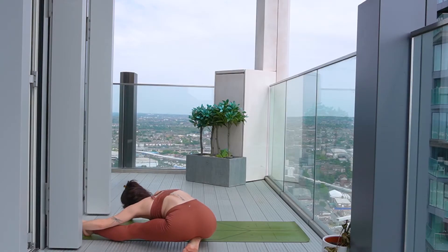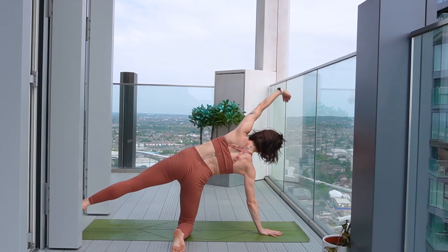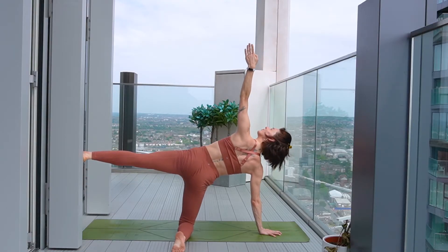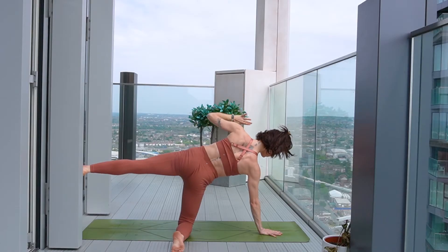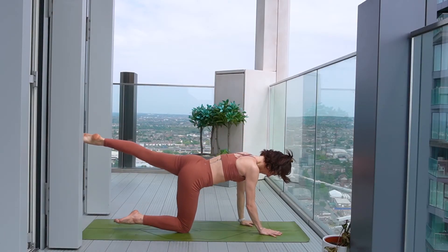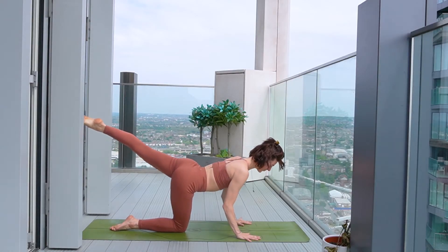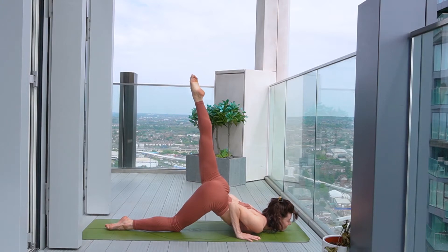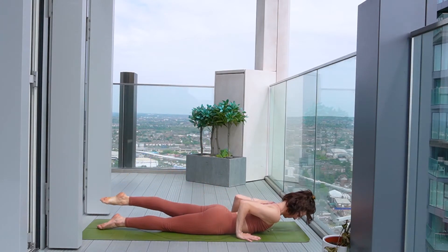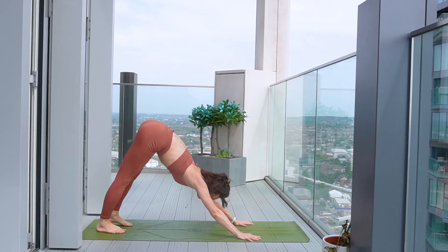Soften the sit bones down to the heel as you reach the arms forward and round to relax over the left leg. Coming back out the way we came, planting the right hand, reach the left leg off, reach the left hand to the sky one last time. Then square yourself off down to the mat, keeping the left leg raised if you can. Exhale, soften the elbows, soften the heart down to the floor. Swimming the body through as you inhale and rise up to your backbend, and then exhale to downward facing dog.